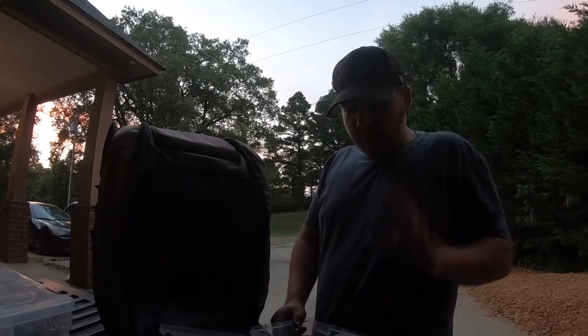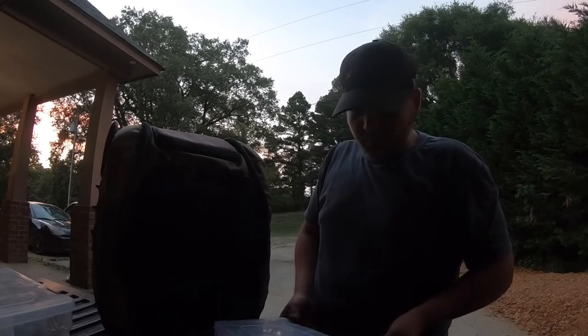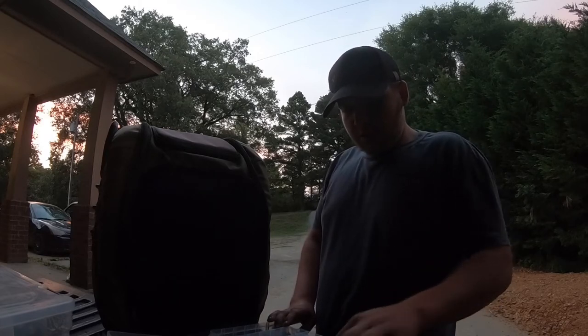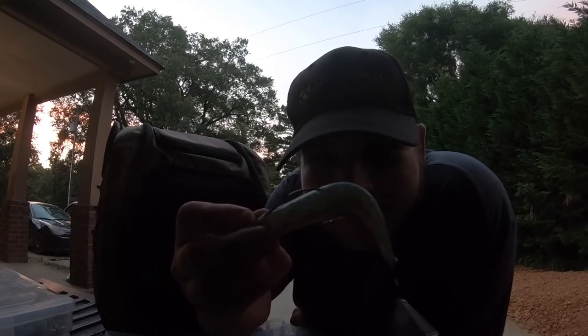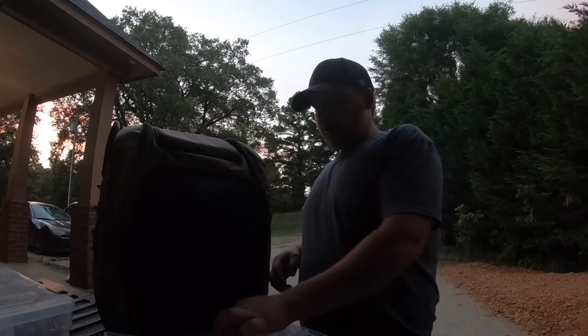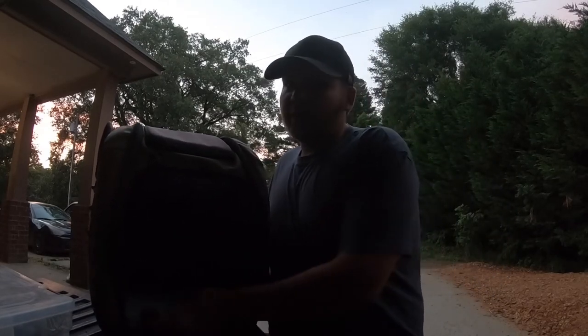This is my crankbait box — I've got square bills, deep divers, lipless — you name it, it'd get boring if I showed you every single one. This one's got all my jerk baits and prop baits — but the prop baits sat out in the heat and I don't think they're good anymore. I'll probably have to melt them down. Got a popper and more jerk baits — that's it for what I have as of right now.